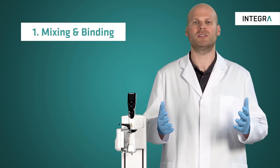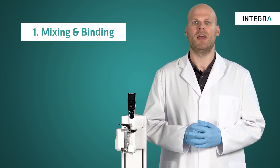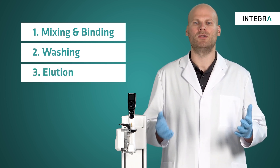The protocol starts with mixing of samples with the beads, enabling the DNA to bind to the beads. Then washing steps are applied to remove unwanted unbound material, and finally the bound DNA is eluted from the beads.